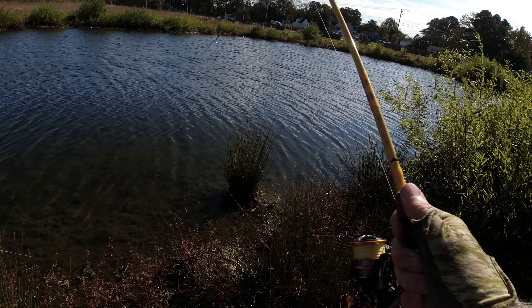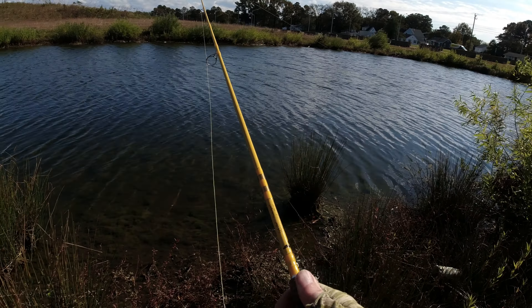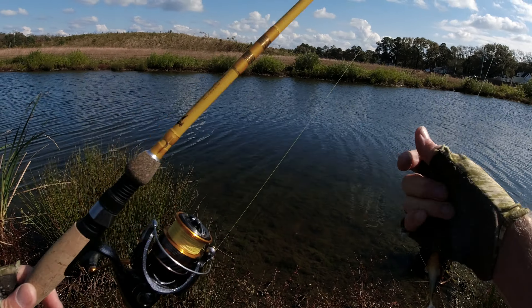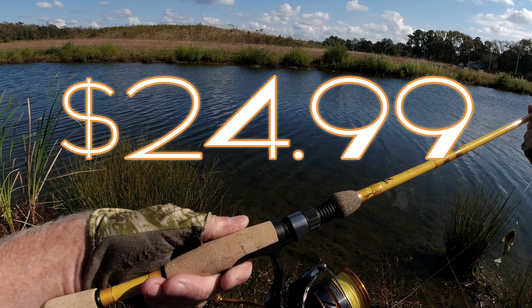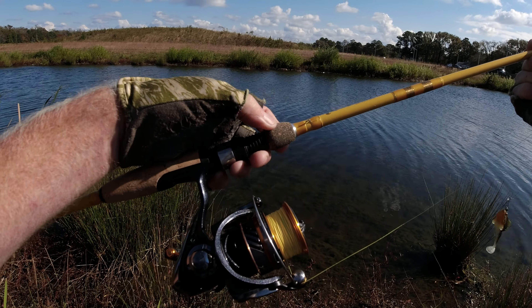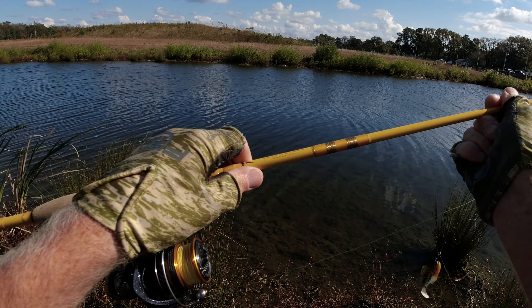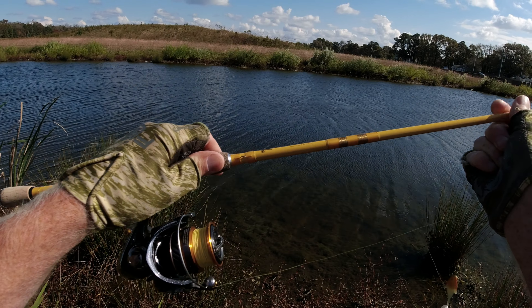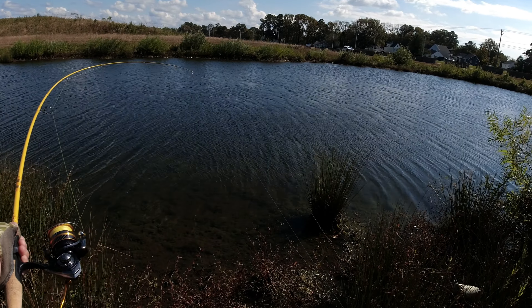This rod loads up like crazy. I've been really impressed with these Featherlite rods — that fly rod is fantastic, and so far this thing's fantastic too. It handled that bass beautifully. It's nicely constructed. I can't believe they're only 30 bucks or less. It's got a decent cork, rubberized cork up top, a split grip. Fiberglass, I believe.